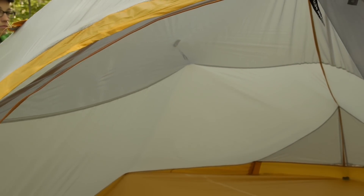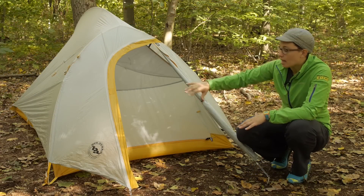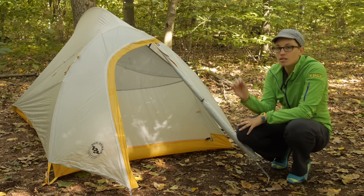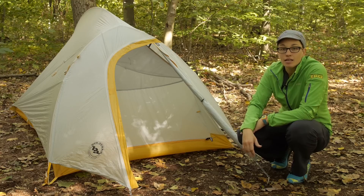There are little hooks on the rain fly that attach to tabs on the tent body and pull the side wall out a little bit more. So when you have the rain fly on and everything pitched and staked out, you get a little bit more livability — it is a simple feature that makes a really big difference when you are spending time in the tent.